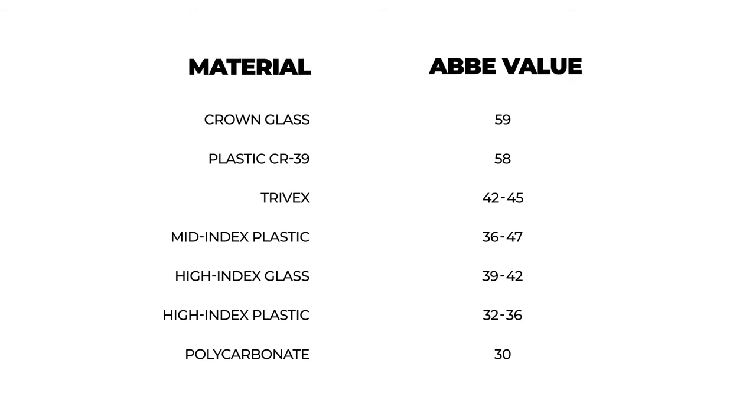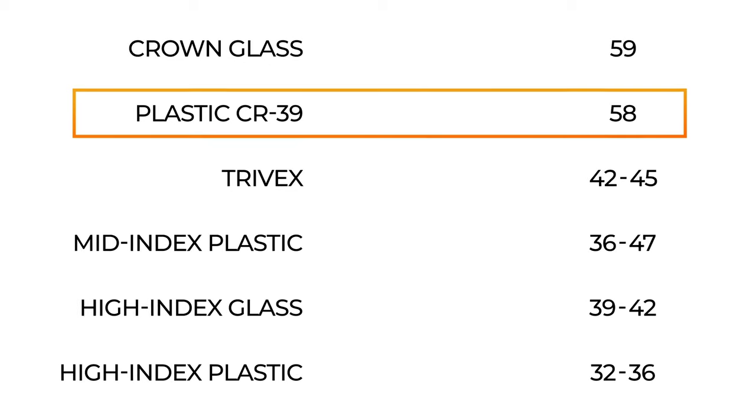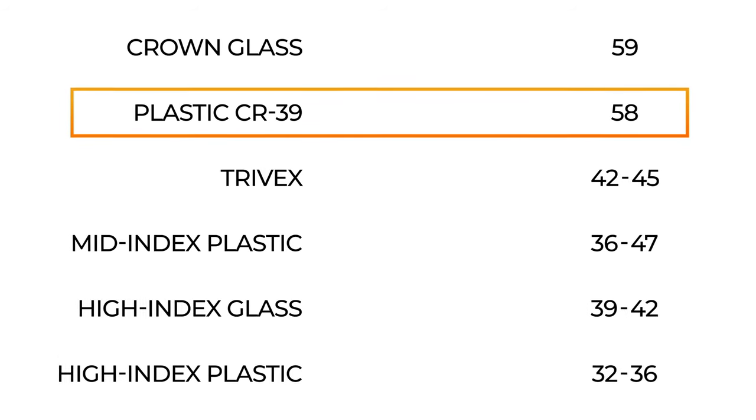Now for CR39 — that's the term opticians use to refer to the most basic lens material available. No added features, no added fees. The pros for this lens material: vastly superior optics. It ranks just one rung below glass, which is the absolute best in terms of Abbe Value, and that's a really big plus. It is also the most basic lens material available, so it is inexpensive — no added fee. You're going to get a really inexpensive lens material.